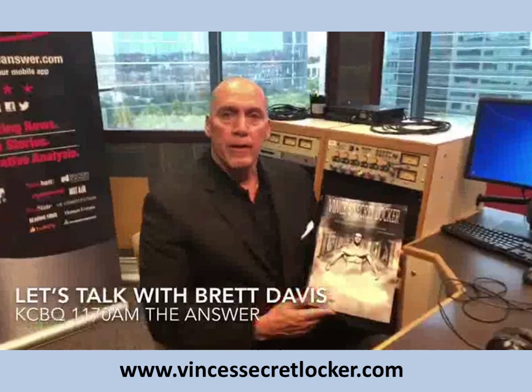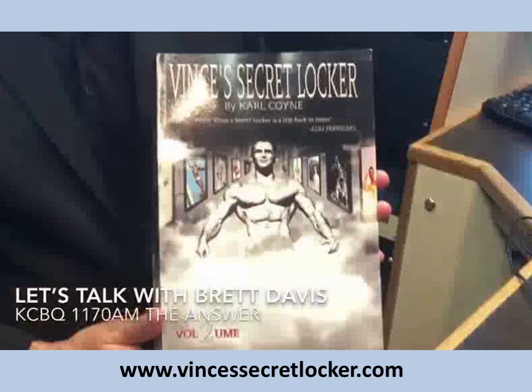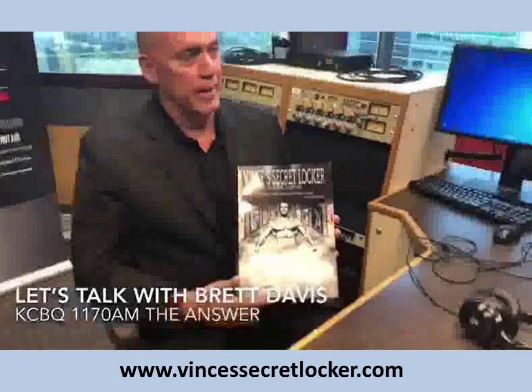Hi everybody. I just want to recommend this phenomenal book, Vince's Secret Locker Volume 2 by Carl Coyne. I've been looking at it for about four weeks and I can't put it down. If you get a chance, check it out — he also has a Part 1 that I highly recommend. Vince was the trainer to the stars and had an amazing, interesting gym where a lot of the equipment was made out of wood. He'll be on our radio show coming up probably in the next couple of weeks. Have a great day — highly recommend this book.